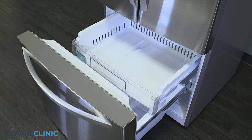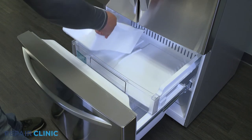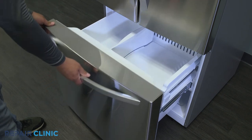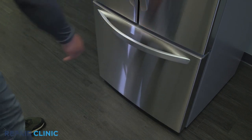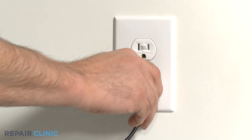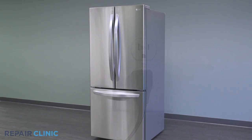Then insert the ice container. Plug in the appliance. The LG refrigerator should now be ready for use.